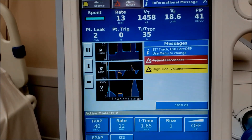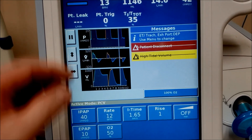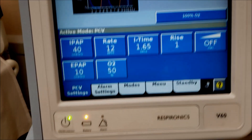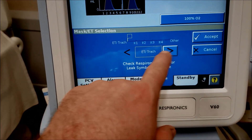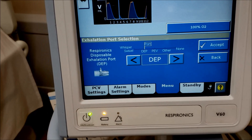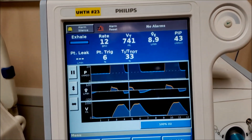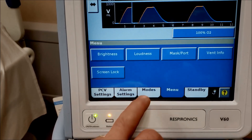Let's look at our settings. You'll see ET trach and other alarms — once they're crossed out they're no longer functional, so we reset those. It wants me to address what type of interface I have: mask or ET tube or trach. Go to menu, then mask port, and tell it whether you have ET trach, mask one, mask two, mask three, mask four, or other. Select and accept. Then it asks what type of expiratory valve — this is a Respironics valve. Accept that, which gets rid of the annoying messages.